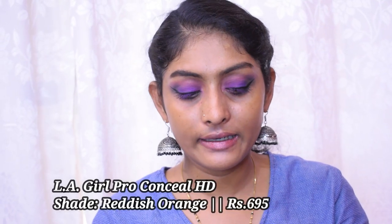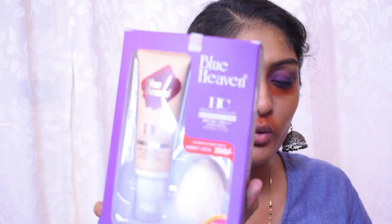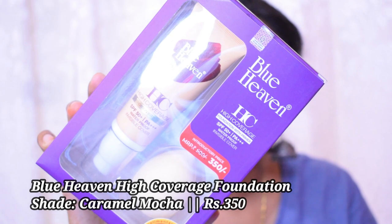Let's go for the base. Since I don't have a color corrector from Blue Heaven, I'm using my LA Girl Pro Conceal in a reddish-orange shade, applying it under my eyes and around my mouth and blending with my finger. Now for the foundation — the scary part. This is the Blue Heaven High Coverage Foundation with Primer SPF 50+ PA+++. They say it's waterproof and invisible. I got it in shade 04 Caramel Mocha, which is the next deepest shade. Let me give it a quick shake.